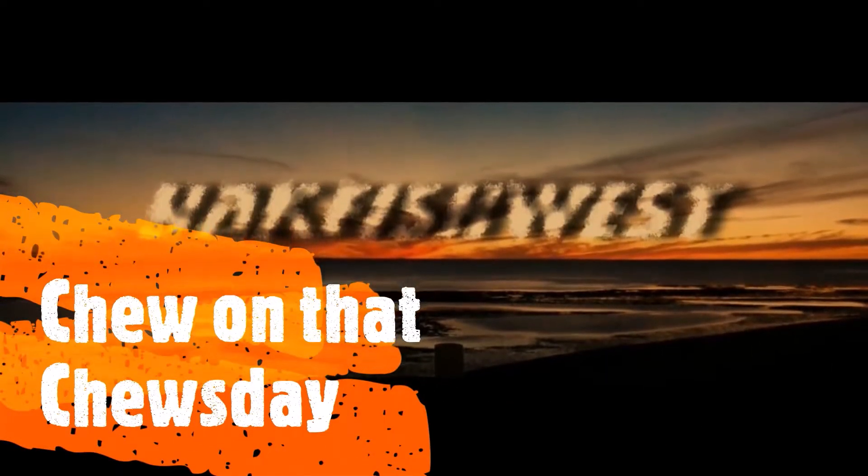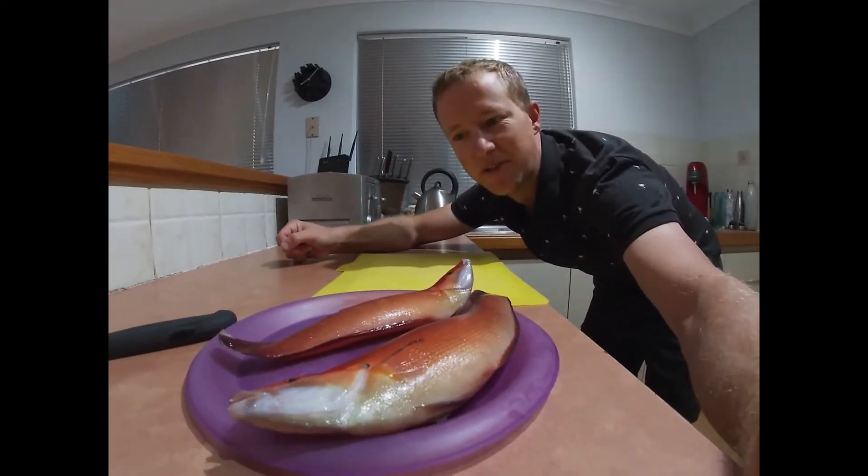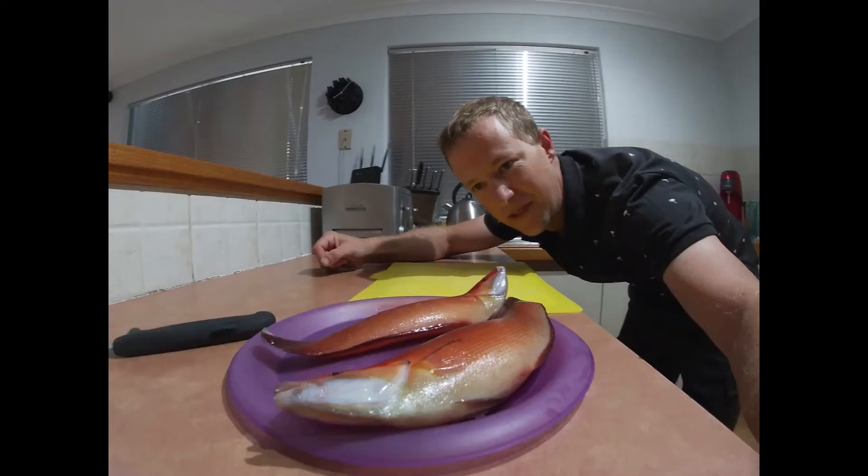What's Tanyeti cooking today? Western King wrasse! Unfortunately they're relatively small ones, but they are delicious! I'll get enough off there for a meal for me — maybe me and the son.